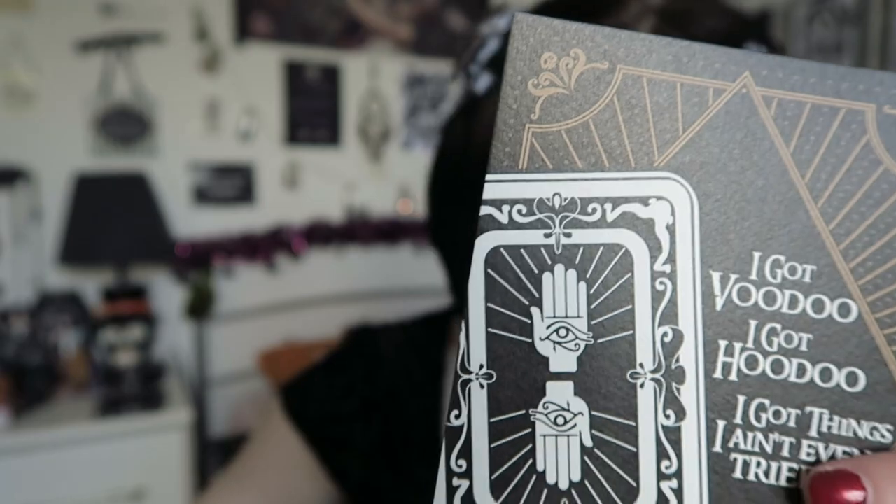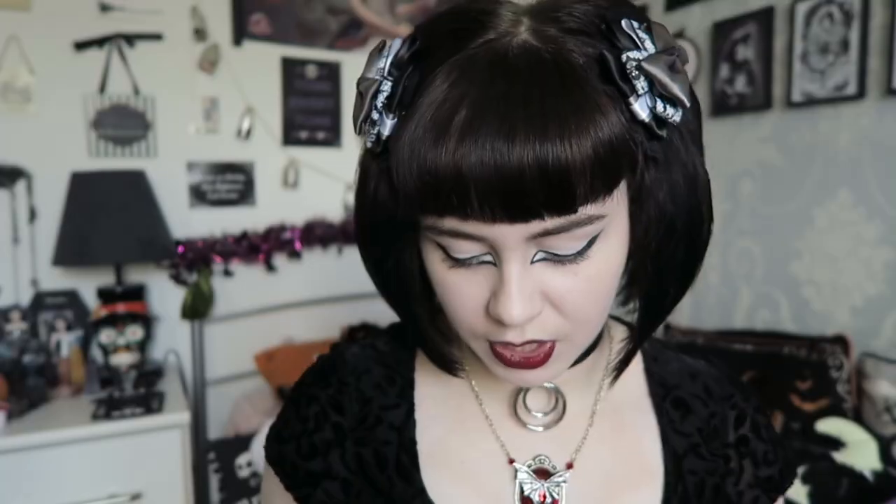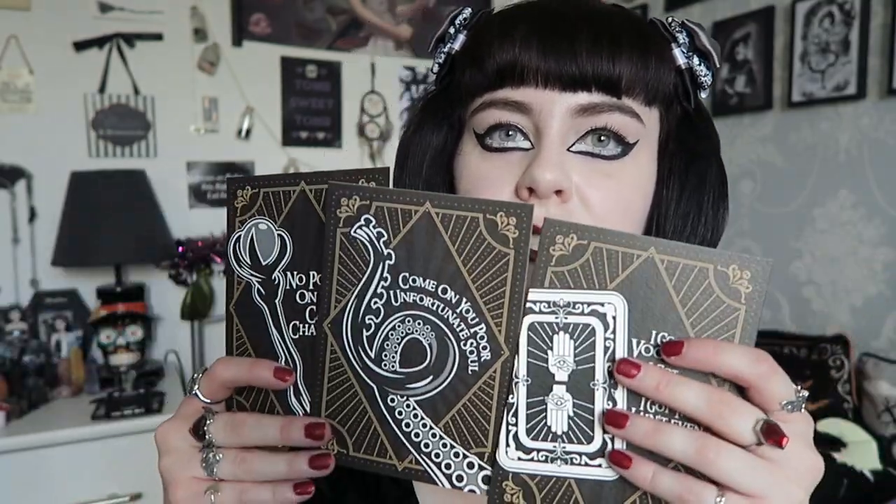Do let me know where those two quotes are from. These are the set of three prints on really nice thick textured card, so they're not too flimsy. You could easily put these in one of those three-photo frames — I think that would look really cool.